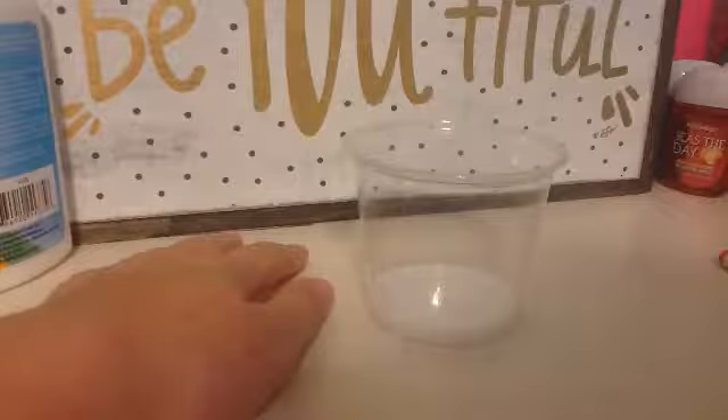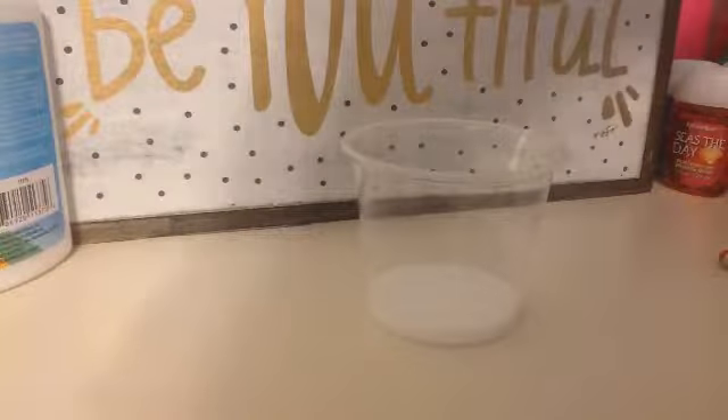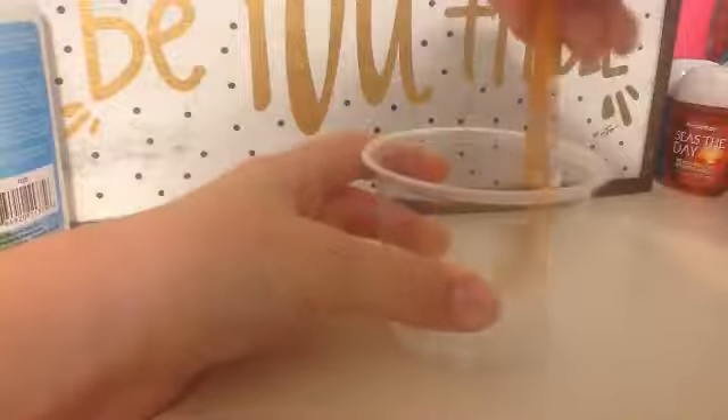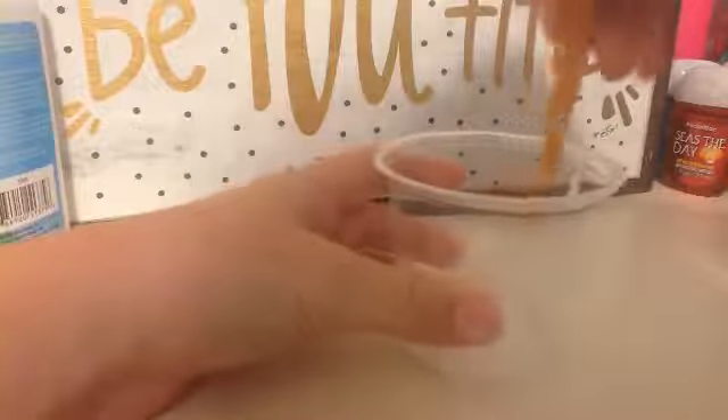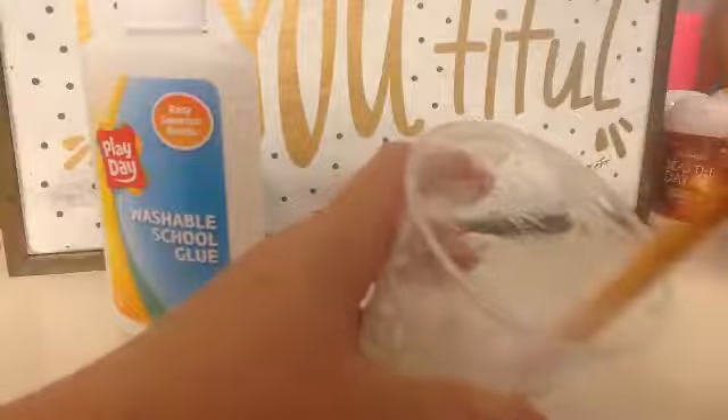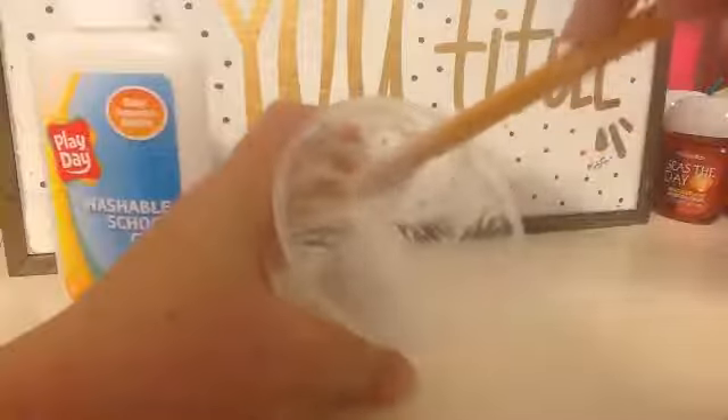Then just add a little bit of Sta-Flo liquid starch in there and mix it all together. Keep mixing. I did add more glue, so yeah, I am struggling a little bit because I'm weak.